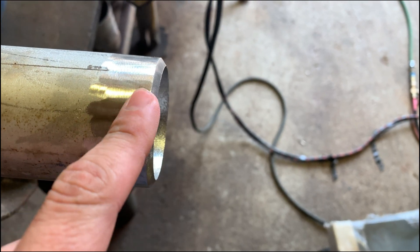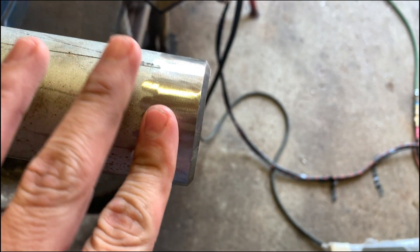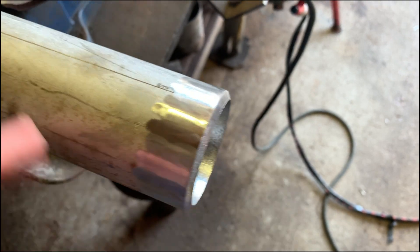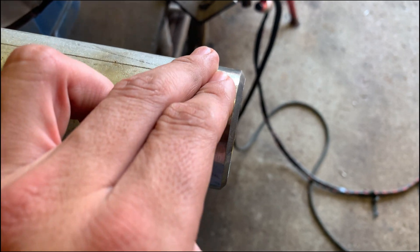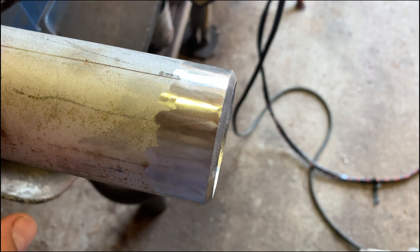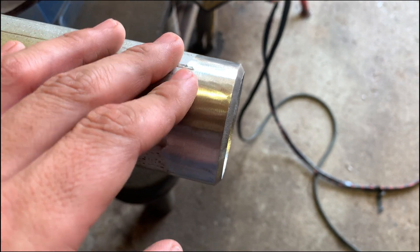On the outside, you're going to want to clean the chromium oxide as well — smooth and clean. For a welding test I suggest you do it, just to be on the safe side. But I've passed plenty of x-ray shots without having to clean the chromium oxide on the outside.